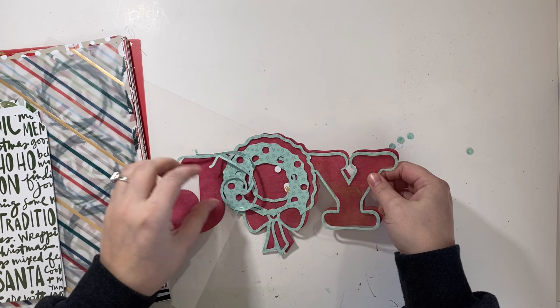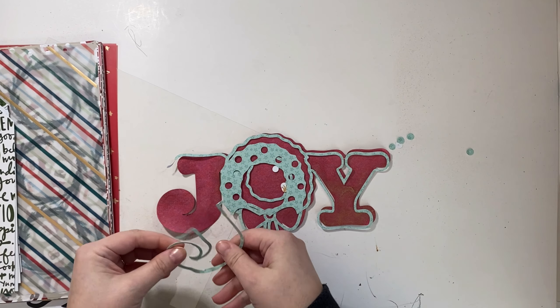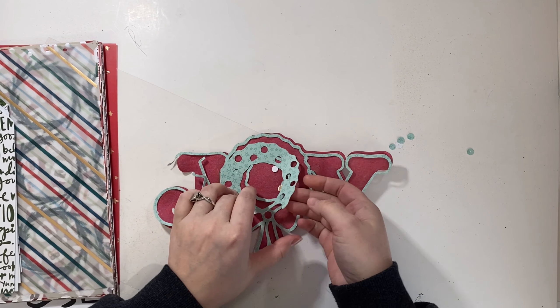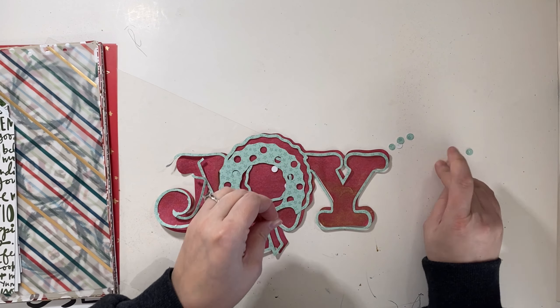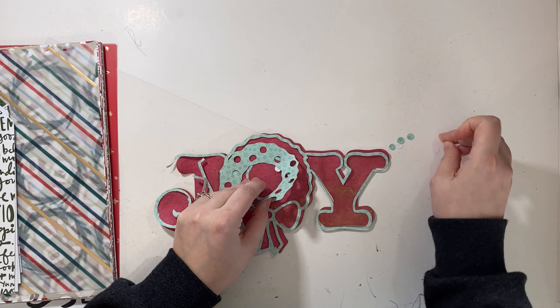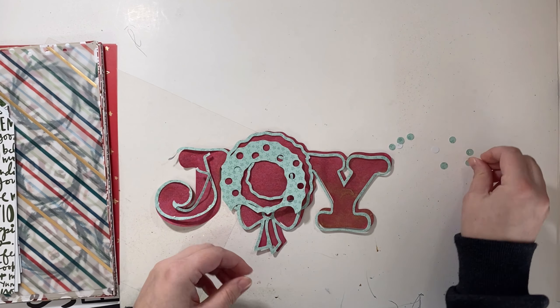I'm going to be doing things a little differently today. I am now going to be sharing a foundation page for a second album that I'm doing, which is a Christmas album — a Holiday Memories album is really what it's going to be. And it's going to be in an 8x10 size versus the 6x8 that my December Daily is.